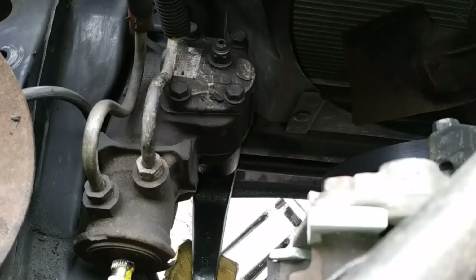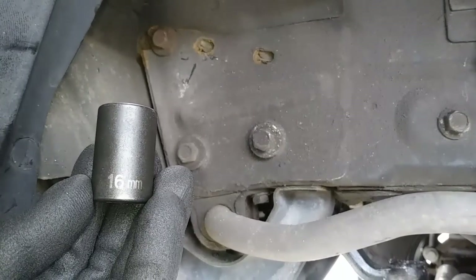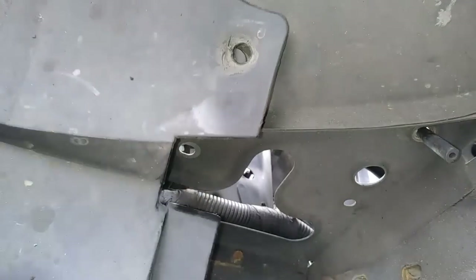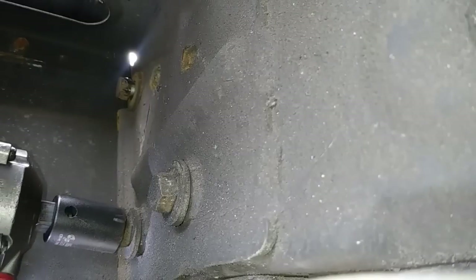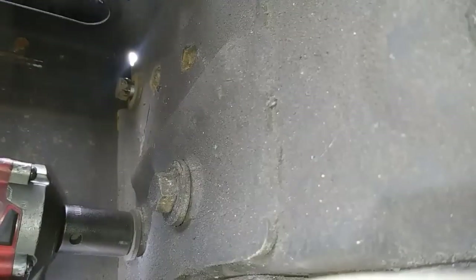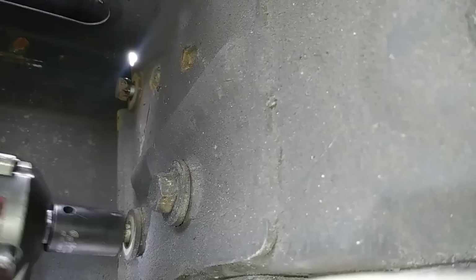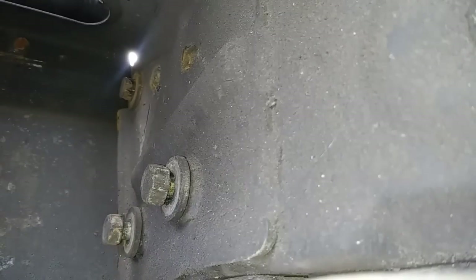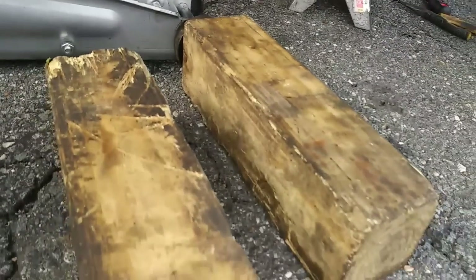You'll need an 18mm crow's foot wrench to remove the two steering lines from the gear box. There are three bolts that mount the gearbox to the chassis located just above the sway bar bushing, and you'll need a 16mm socket for removal. Since I'm working alone, I'm using my jack with a piece of wood to help support the box so it doesn't fall out when I remove the last bolt.